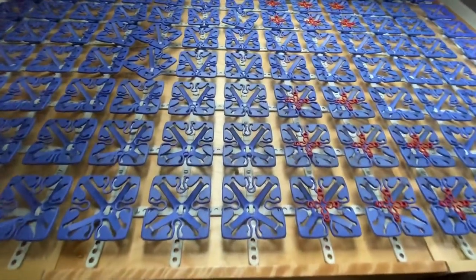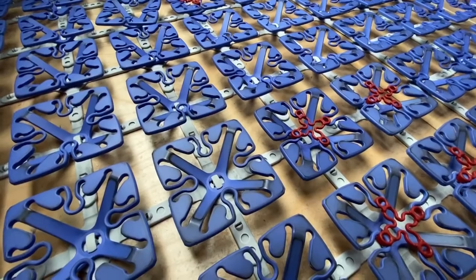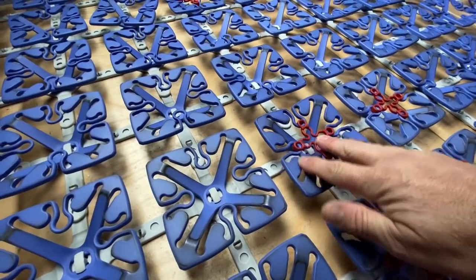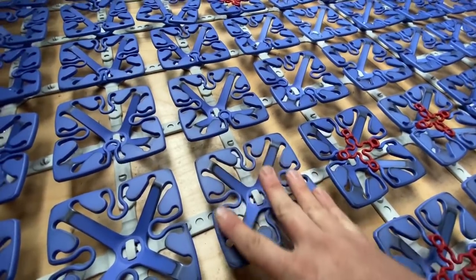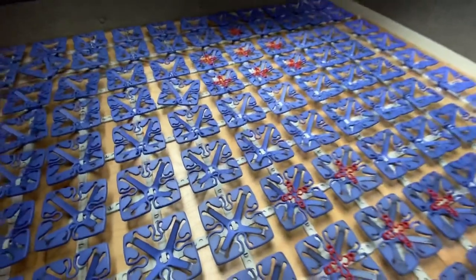We absolutely love the Frohle sleep system. It's these little plastic springs that do a couple things. Number one, they almost act like a box spring for your cushion or mattress, and number two, they help keep that cushion or mattress elevated so you get some airflow. It also helps to prevent mold or mildew on your mattress and cushions.